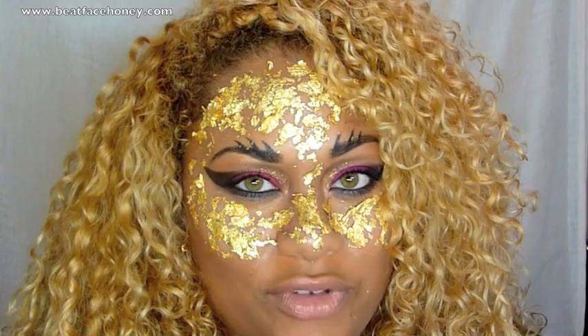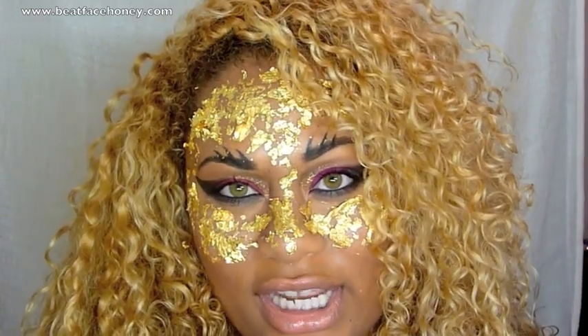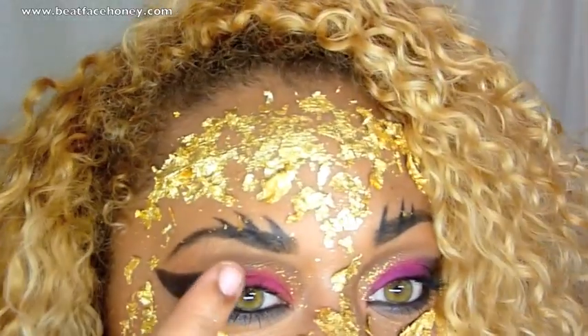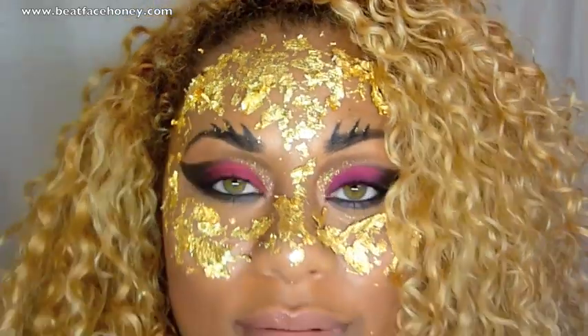I've done photo shoots where I've used this before and it just looks amazing with certain lighting. I couldn't find dollar signs or anything so I decided to give this a go. If you guys care to learn how I did this spiky eyebrow and all this jazz on my eye, I hope you'll stay tuned.